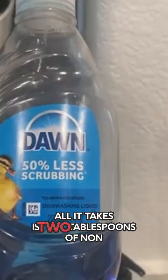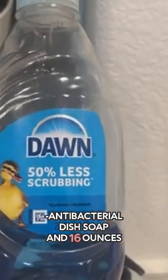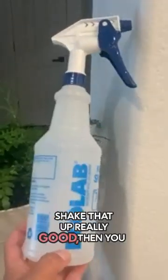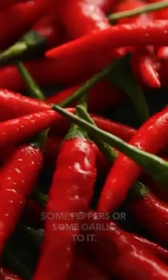Insecticidal soap: all it takes is two tablespoons of non-antibacterial dish soap and 16 ounces of water. Shake that up really good and you have a really effective homemade insecticide. If you want to be extra mean, add some peppers or some garlic to it.